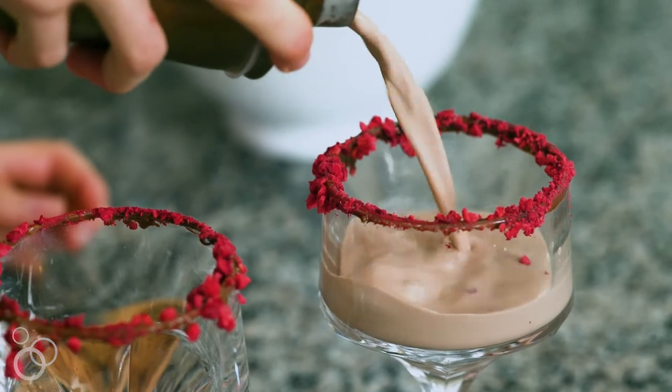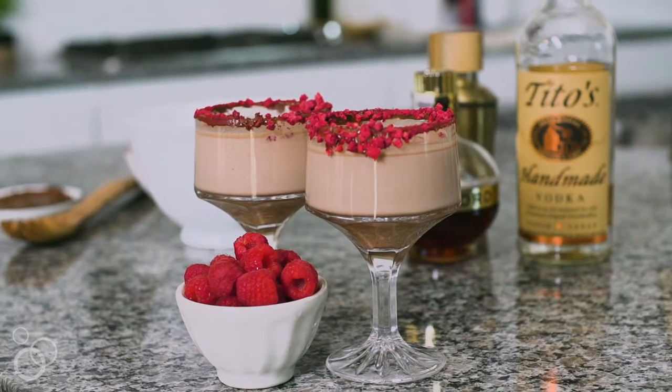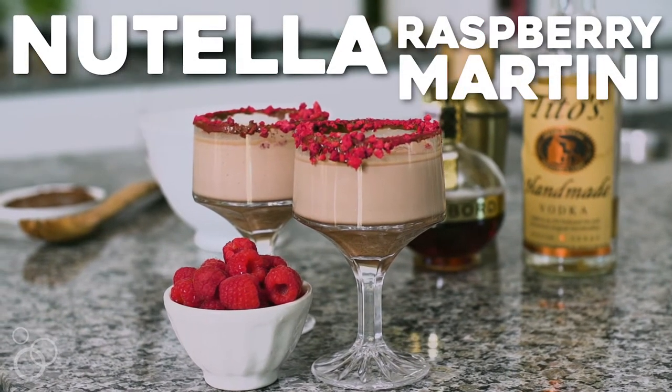Hey guys, Christina here from Dessert for Two. Today I'm bringing you your next date night cocktail. We are making a Nutella raspberry martini with Chambord.